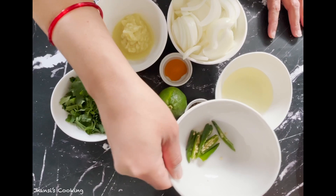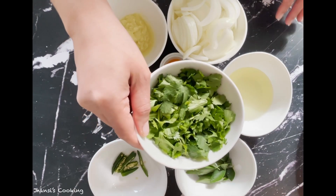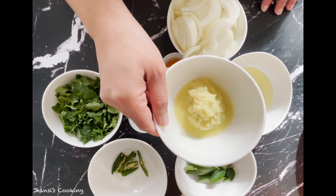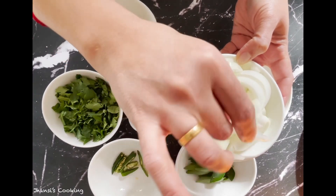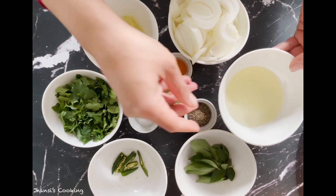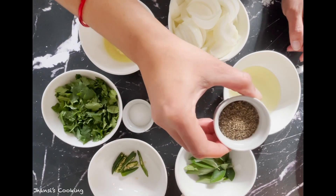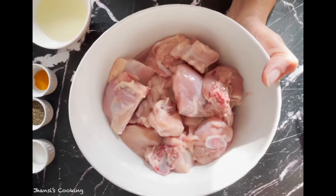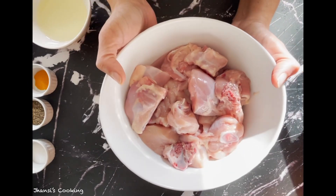I'm taking three green chilies cut into small pieces, just slit in between. One bunch of cilantro — I'll be using half in the curry and half for garnishing. One tablespoon of ginger garlic paste, one medium onion cut into small long pieces, six tablespoons of oil, half a tablespoon of salt, one and a half tablespoons of black pepper, and one teaspoon of turmeric powder, and one lemon.